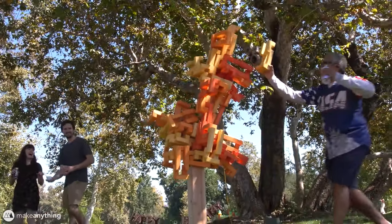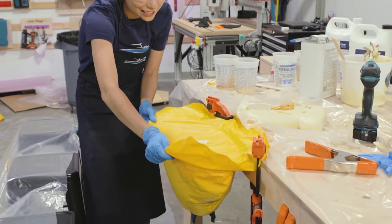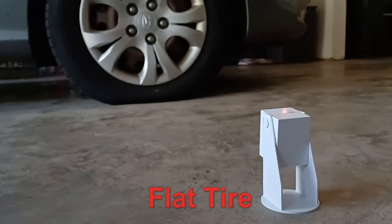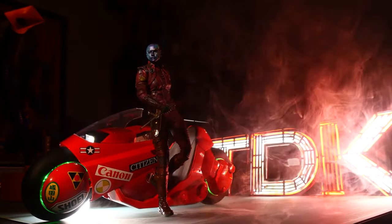This week on Maker Update: a tree built to tumble, forks for your fingers, a boat with a butt, finding flats, stronger steppers, and flickering fluorescence for your futuristic figures.